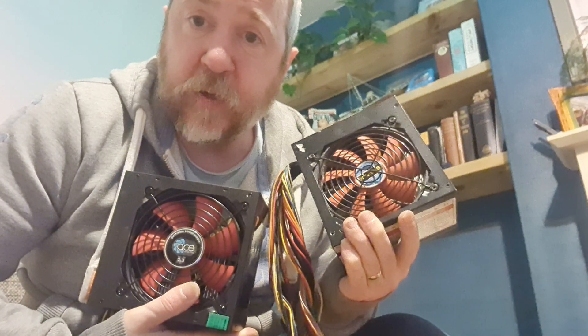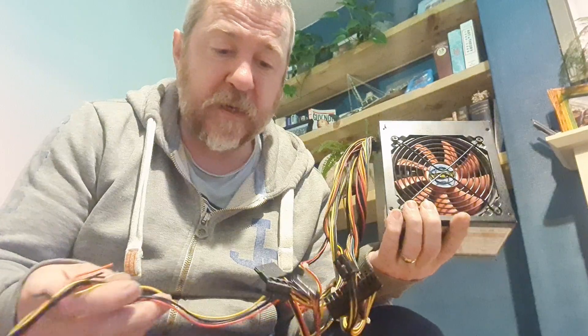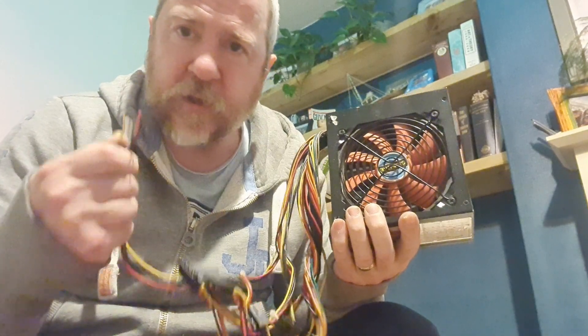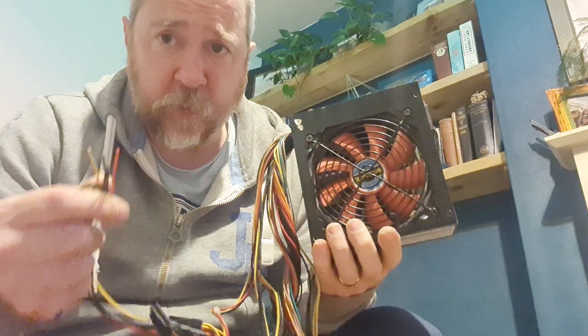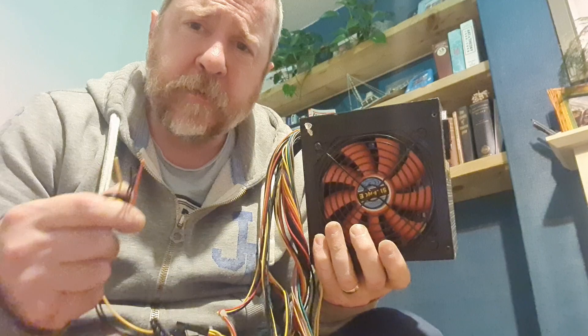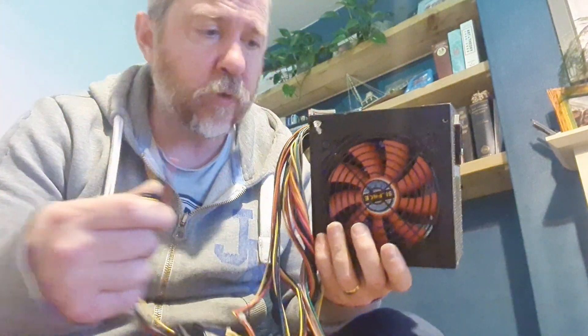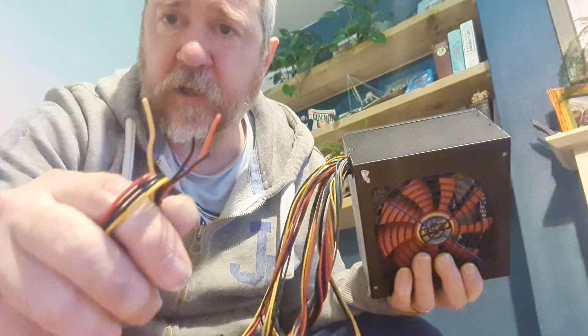I've got a couple of power units here — both in really good condition, don't look like they've been used much. But when I look at the wires, some have been cut, so they're not good for donating to charity or selling on. Personally, when I get items to scrap, I do try to fix them and pass them on to charity shops if I can. But this one has cut wires so it's going straight to scrap.